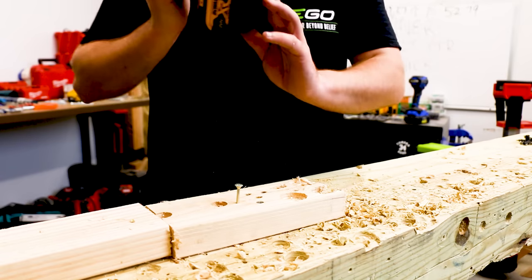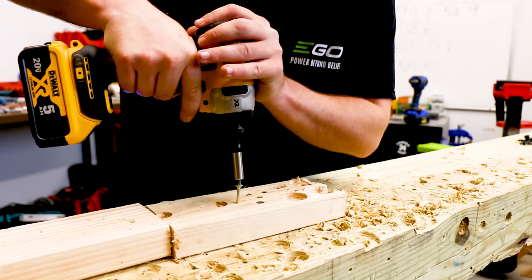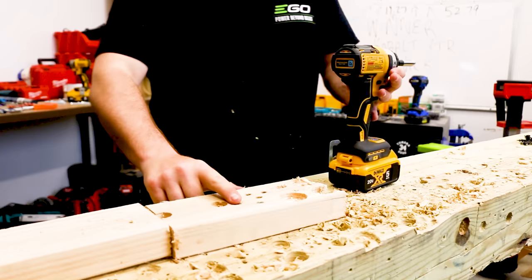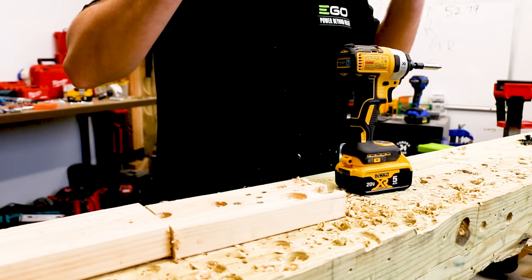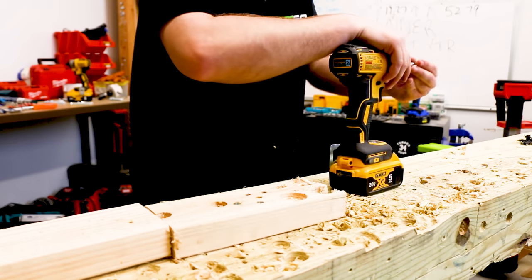Bigger amp hour batteries will get more work done. Let's go to speed two and drive this screw the rest of the way. Perfect — perfectly flush and set correctly. You heard all those impacts. I had to push down — I pretty much used no effort. It's effortless.